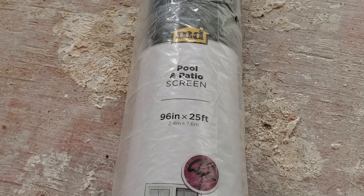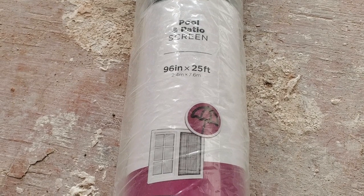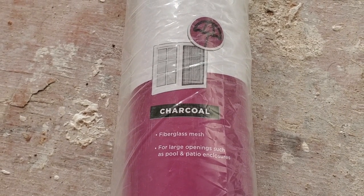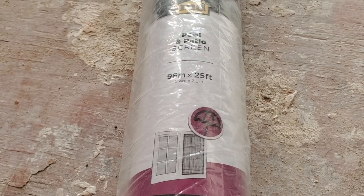Before I get started with the screen, here's a quick look at what I'm using. This is a pool and patio screen - 8 feet tall, 25 feet long. You can also get it in 50-foot rolls. It's your standard fiberglass charcoal mesh screen, and this roll was $50 from Lowe's.